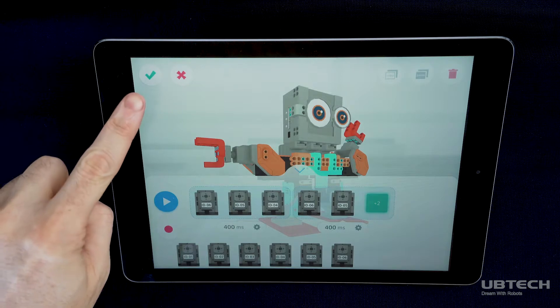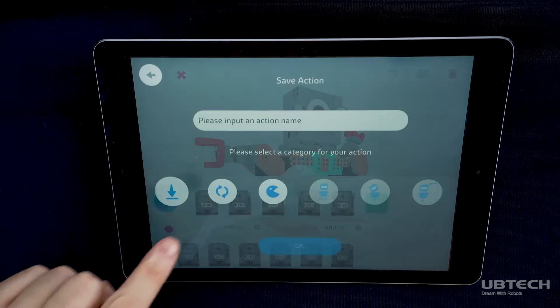When you're done, your action will appear in the action list in the previous screen. Let's test it out.